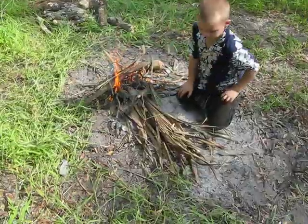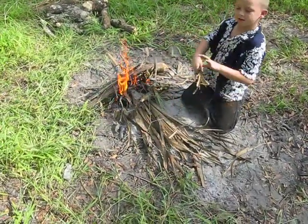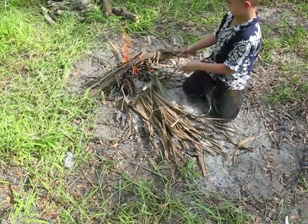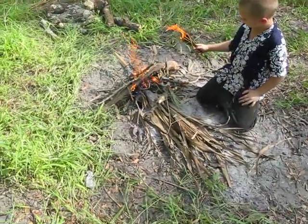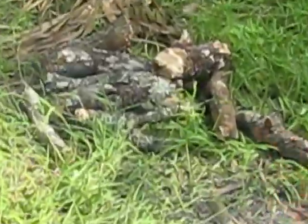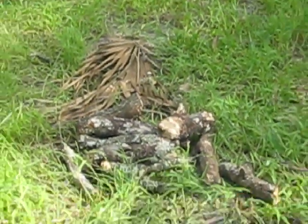I'm right here with him, so we're just kind of working on this fire for tonight. It's getting late, still not dark yet, but it's getting late. We might have started a little too early, but we got a whole stack of firewood right there, so hopefully we'll have a fire for tonight. Plenty of firewood, and some more palmetto fronds over there.